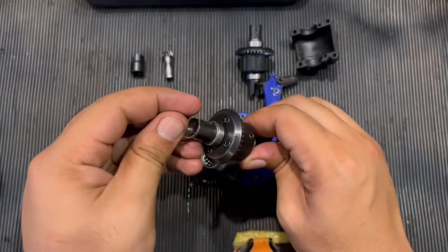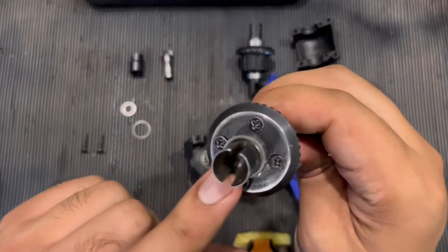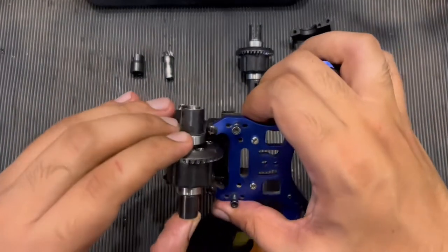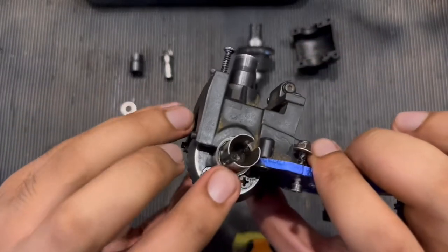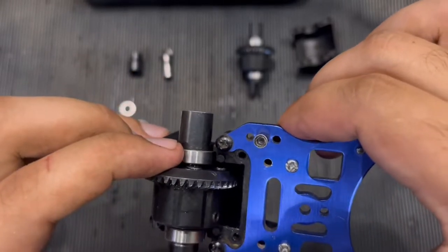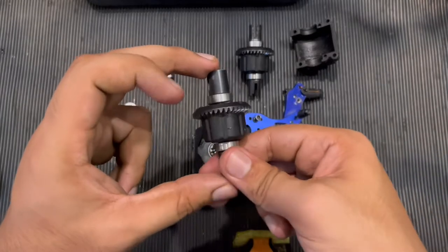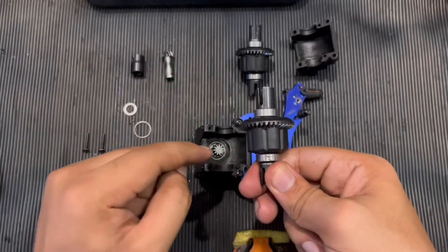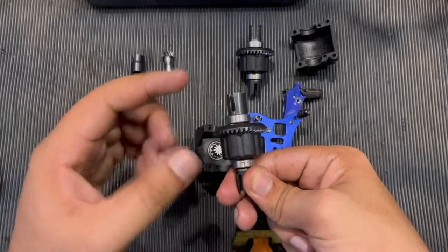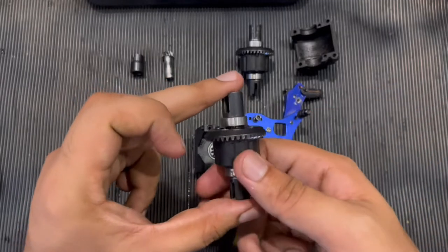If there is play, take this shim and put it right here, fitting it inside the differential casing. What it will do is automatically reduce the distance between the crown gear and the bevel gear — moving them a little closer, which is exactly what you want.